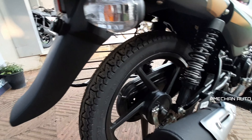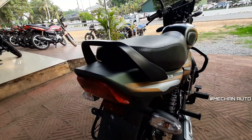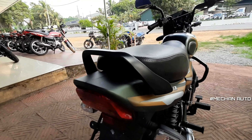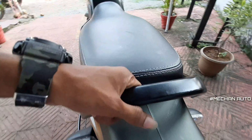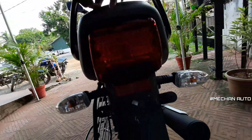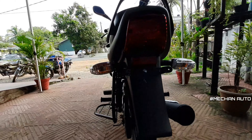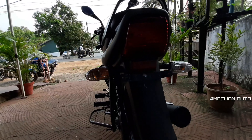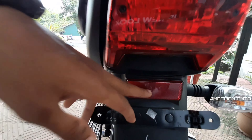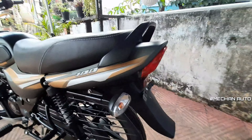The drum brake is at the back. We have a hand grip on the back. There is a brake light and visibility indicator at the back. We also have a reflexive reflector and mudguard at the rear.